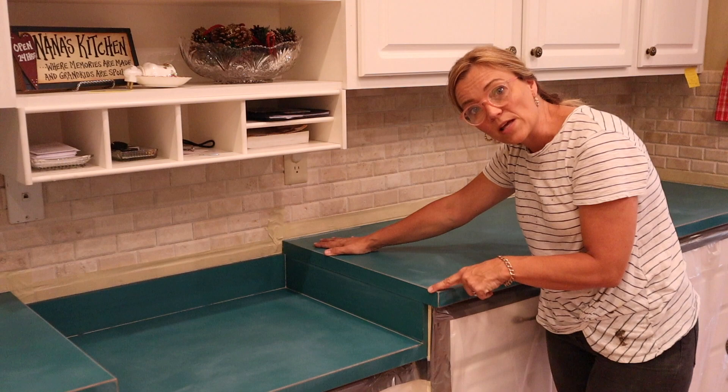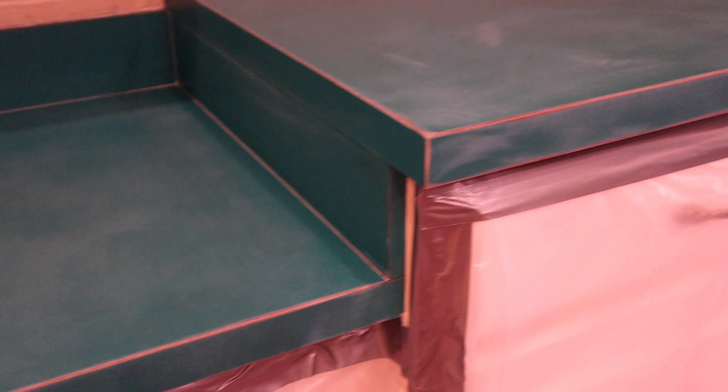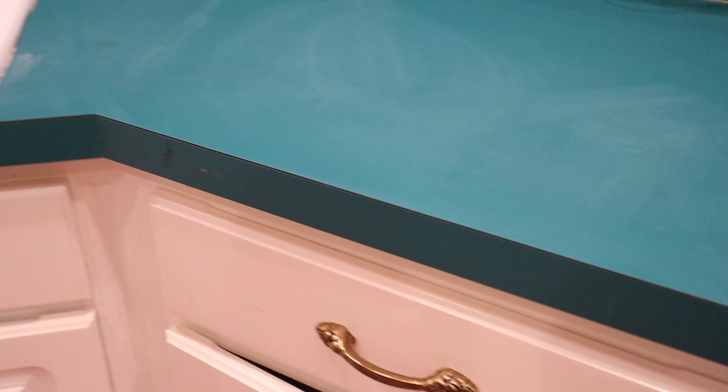Let me bring you in closer and show you how these edges look close up in comparison to ones that have not been sanded. Here are the sanded corners — you can see that I sanded these corners, all the edges, and the bottom. Let me bring you to the other side of the room where I have not yet sanded, and I'll show you the difference.